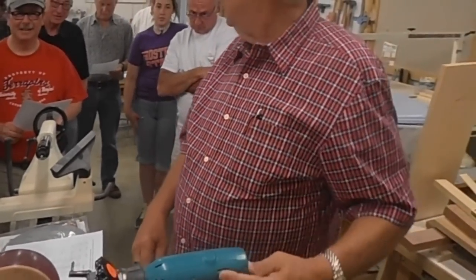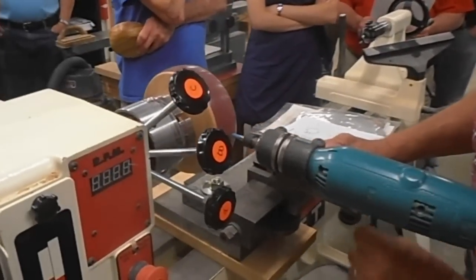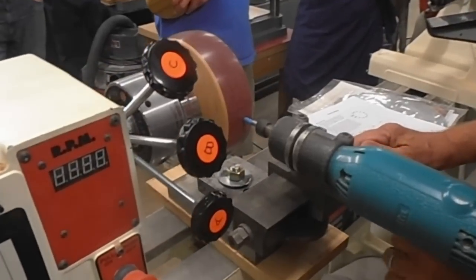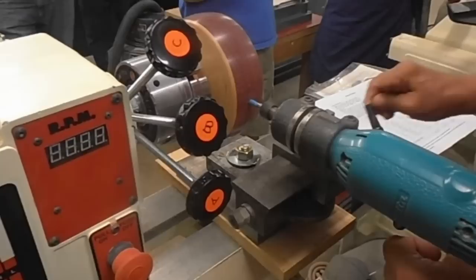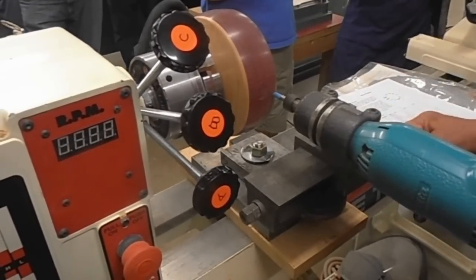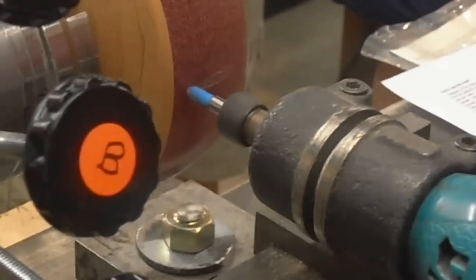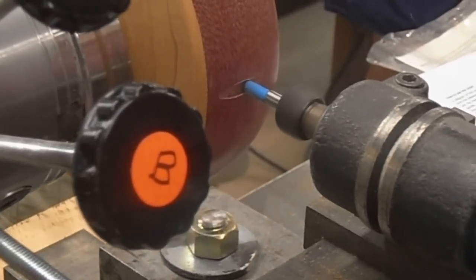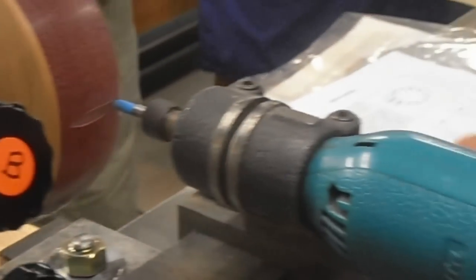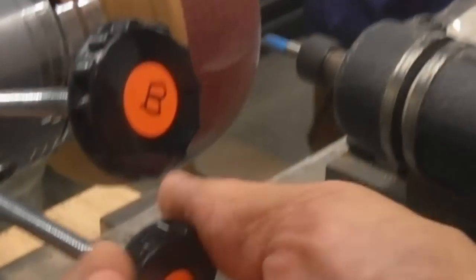Now you've got to determine how deep you want these. You want deeper than that? There's plenty of wall right here. I need to turn it so people can see it — let's go around again.